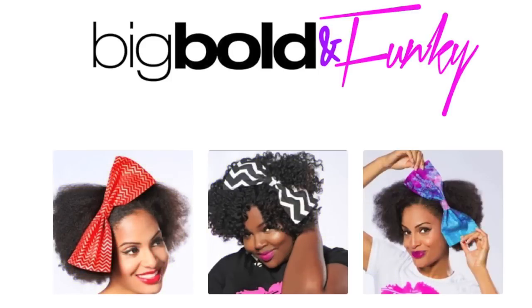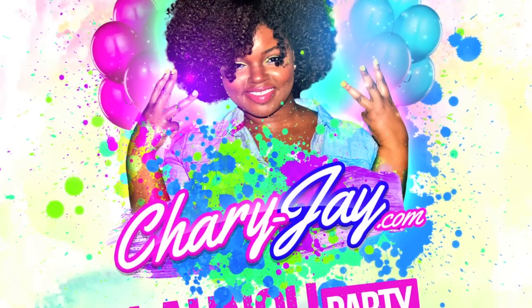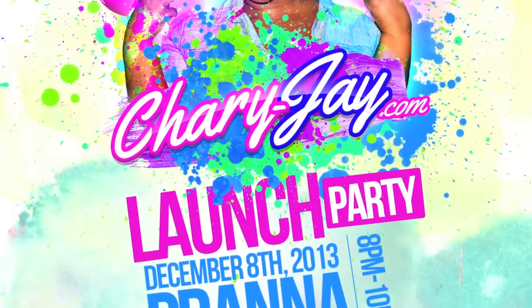I hope you guys enjoyed this tutorial. If you would like to purchase your own Big Bold and Funky bow, you can head over to BigBoldandFunky.com. And if you would like to purchase your ticket to the ShariJay launch party, I will have the link below. Thanks for watching guys, bye!